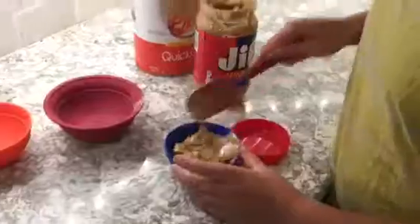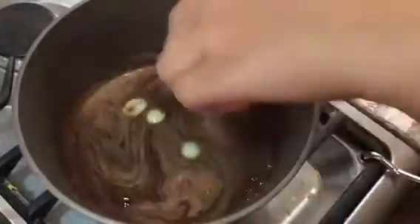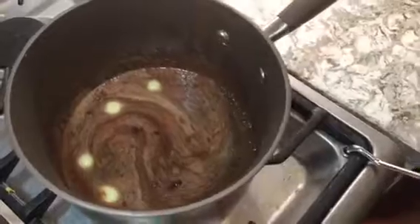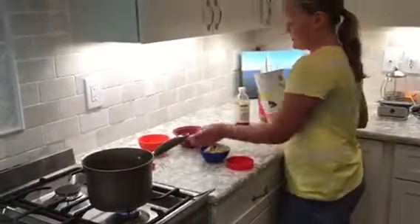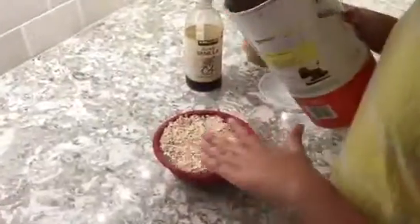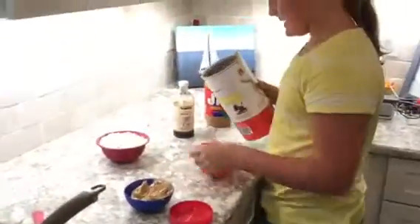Now I'm going to check my mixture — as you can see, it is starting to bubble on the side. That means it is almost going to start boiling, so you don't want to keep your eye off of that. I'm going to be measuring one and three-fourths cups of quick oats to put in our mixture to make it stay together.